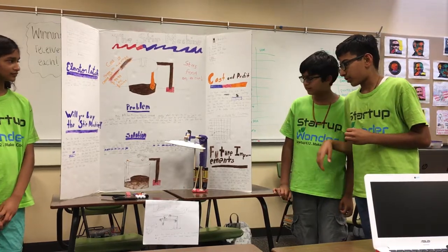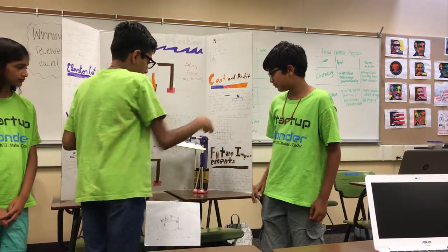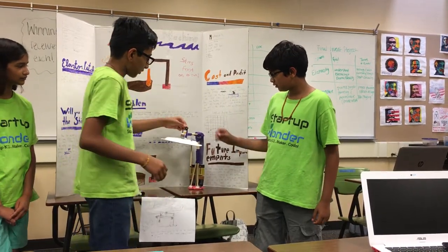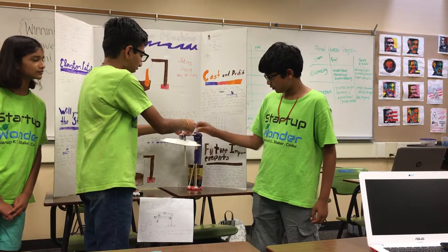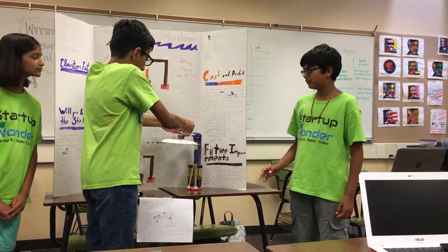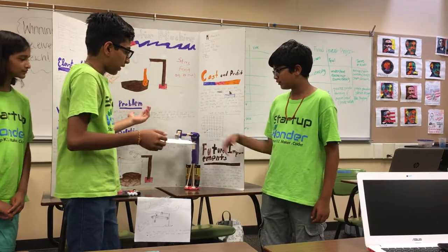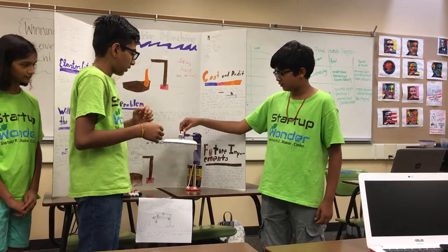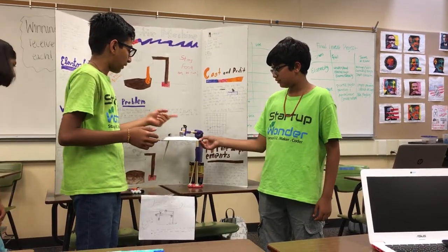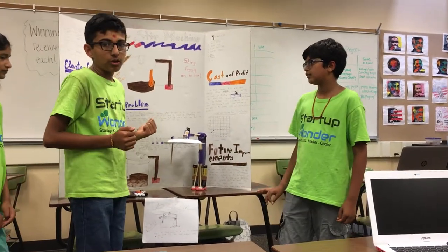Now for the demonstration. The stir machine has really easy handling. Just clip the black part onto the battery and it will stir your food for you. And if you want to shut the machine down when your stir is done, just unclip the black clip and the stir machine stops.